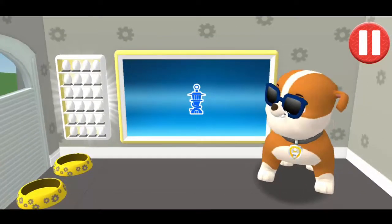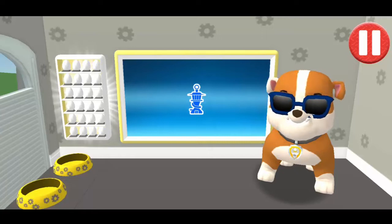You did it! This pup is ready to roll! Now it's time to head to the lookout tower to get our mission. Tap the blue picture of the lookout tower.